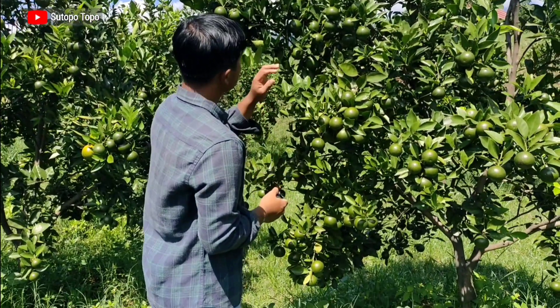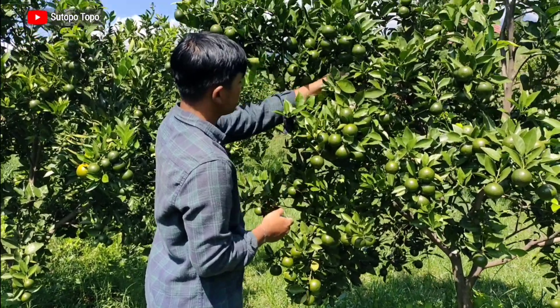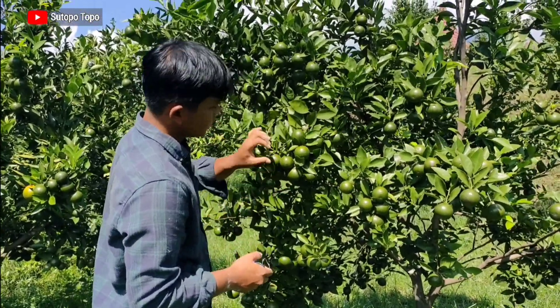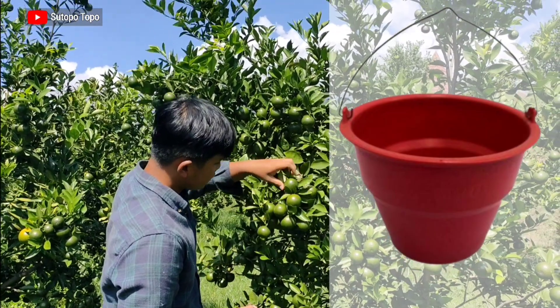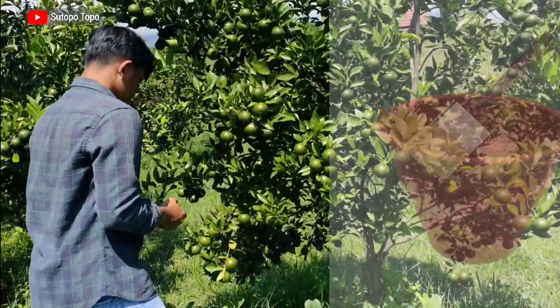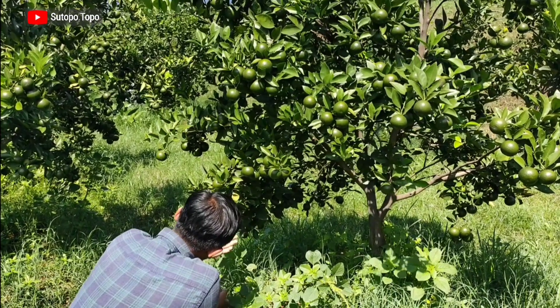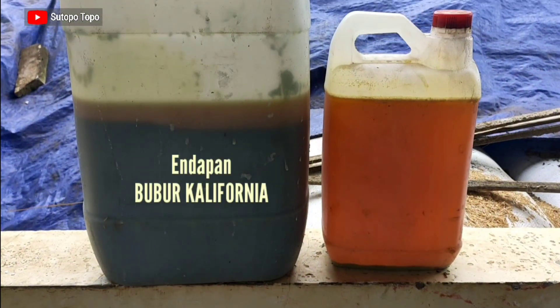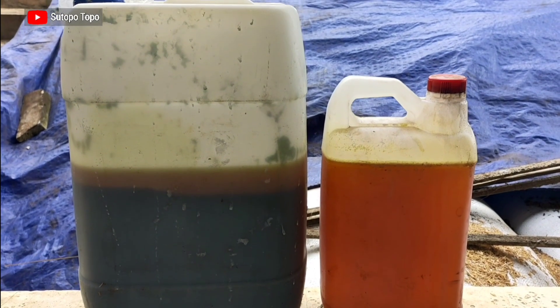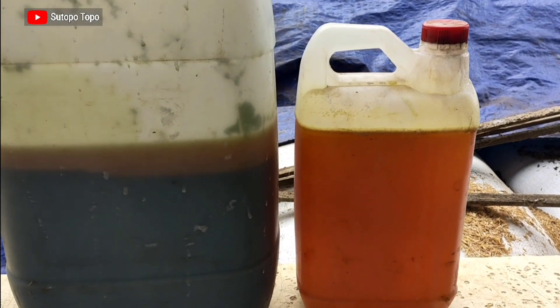Sekarang akan kita praktikkan penyaputan pohon jeruk menggunakan Bubur California. Peralatan yang dibutuhkan: pertama, wadah atau penampung Bubur California; kemudian saput atau kuas yang biasa digunakan untuk mengecat; kemudian pengaduk. Bahan yang digunakan di sini hanya berupa endapan Bubur California yang berwarna gelap seperti ini. Sedangkan cairan Bubur California yang berwarna merah kecoklatan nanti digunakan untuk bahan fungisida yang kita semprotkan pada tanaman.